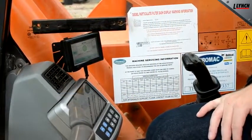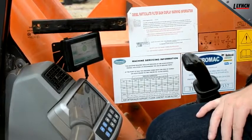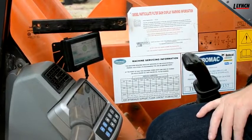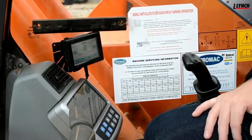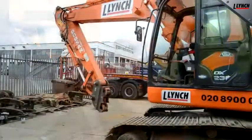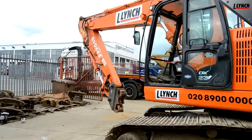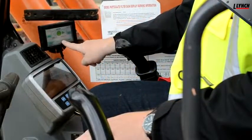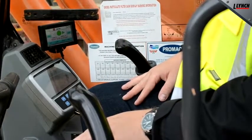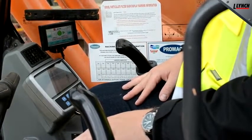Now let's take a look at setting up the slew restrictor. You can set the field of operation as big or as little as you like, and that depends on the site requirements. In this scenario we'll be setting up a very small field of operation. First of all, put the machine into the position you wish to activate the slew restrictor. I am now at the furthest limit for the right hand side of the machine and wish to activate the right hand restrictor, so we'll push right on the LED monitor. The machine now buzzes to tell me that the right hand restrictor is active and I will not be able to go beyond this point.